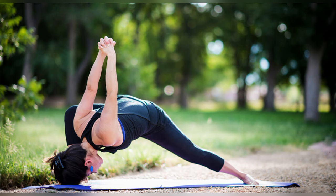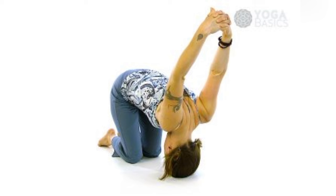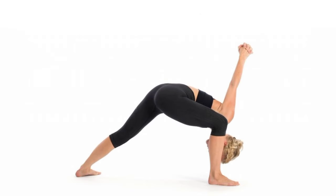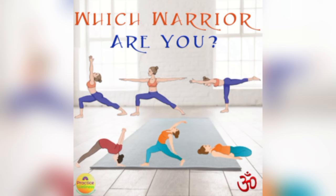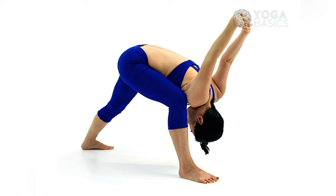Six, it promotes grounding and stability. Rooting the feet firmly into the ground fosters a sense of stability, both physically and mentally. Seven, it strengthens the arms and shoulders. With arms extended and engaged, this pose helps to tone and strengthen the muscles of the shoulders and arms.